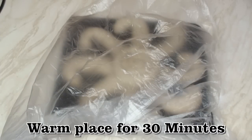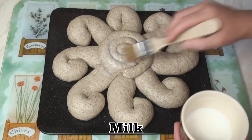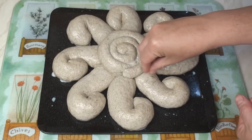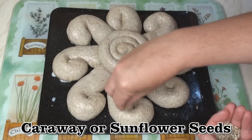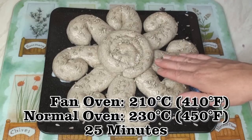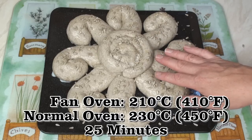I'm going to pop this in a plastic bag and leave it in a warm place for half an hour to prove. So here we are ready to bake — I'm just going to brush it all over with some milk. Now with rye breads you'd normally sprinkle on some caraway seeds, but since this is a sunshine loaf I'm going to sprinkle on some sunflower seeds. I'll bake this in a 210 fan oven, 230 normal oven, for around 25 to 30 minutes or until it's just lightly browned.